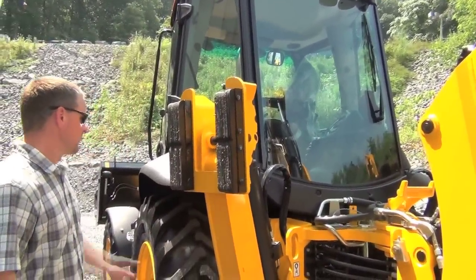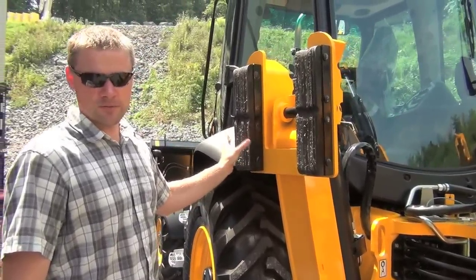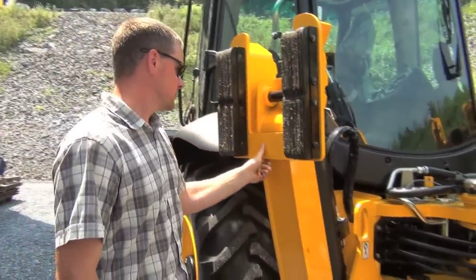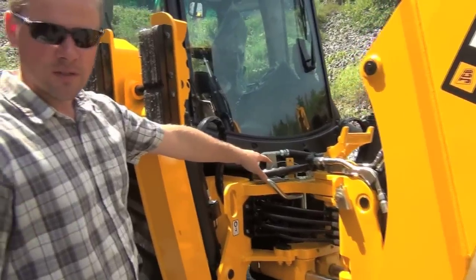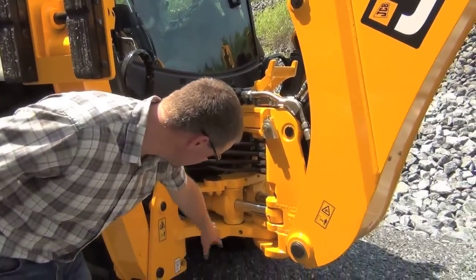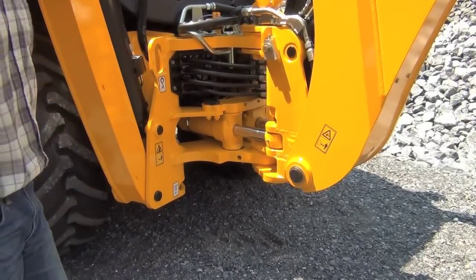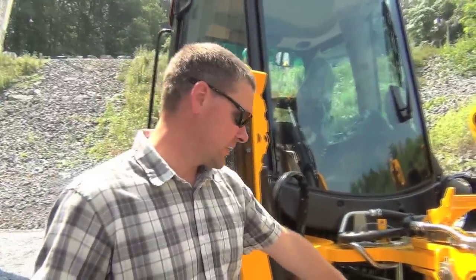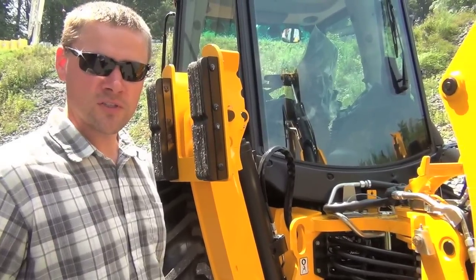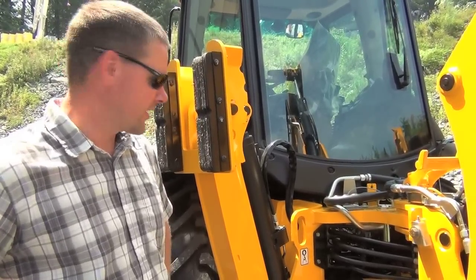Moving around to the back, first thing to point out is we have flip-over stabilizer pads. We also offer straight dirt pads, but these will lift up so you have the best of both worlds. Extremely heavy-built king post area. Best class-leading ground clearance here — when you're going up to a pile, you don't have to worry about hitting your back. Also class-leading swing torque when you're backfilling your ditches — great swing torque, and it's important to every contractor.